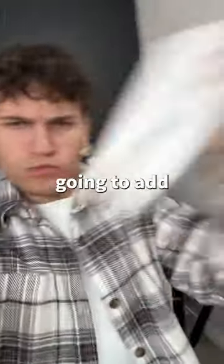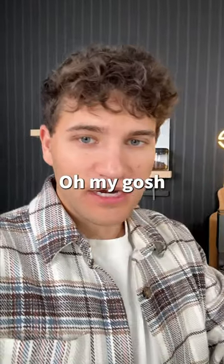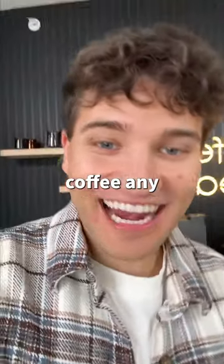But enough with the patience — stir, add ice, and I'm going to add some soft top because I'm about that life. And I can confirm, this is the best way. Oh my god, I do not want to drink iced coffee any other way.